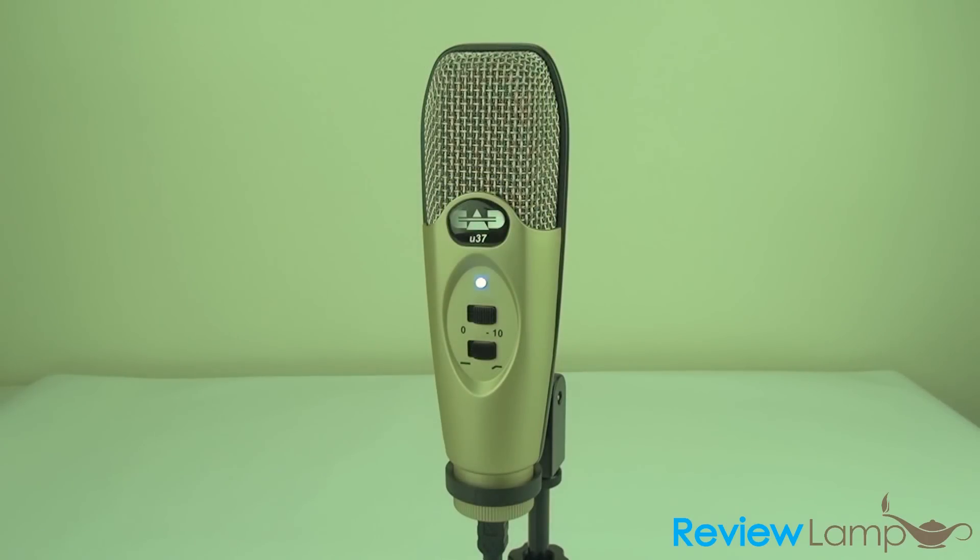Our overall thoughts on the CAD U37 USB studio microphone are that it's a great microphone for the price, which is approximately $40 on Amazon. You get a great mic for narration, vocals, and podcasting. It's definitely not pro-grade recording equipment, but it'll get you very clear, smooth, noise-free recordings — great value for money overall.